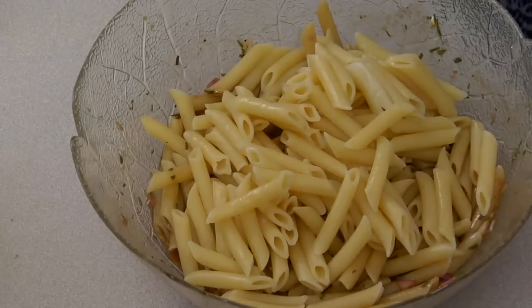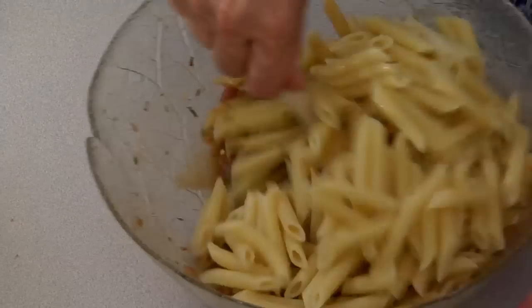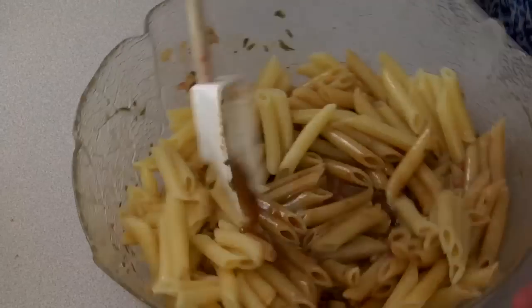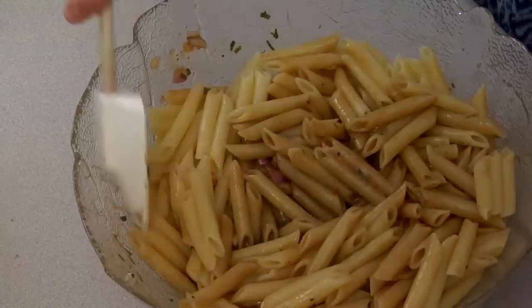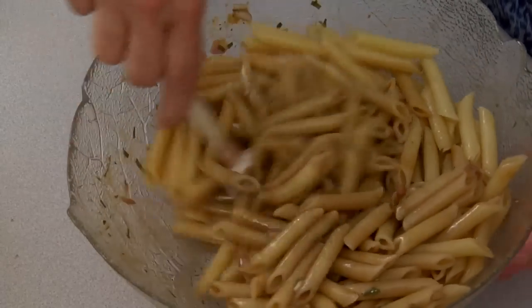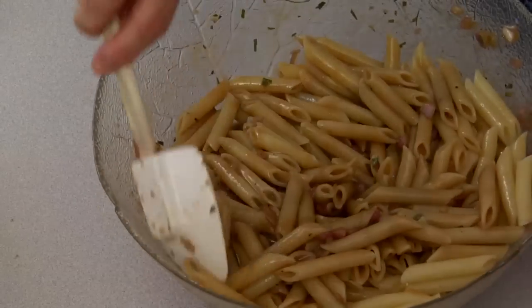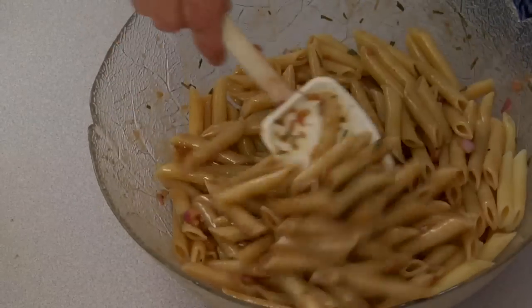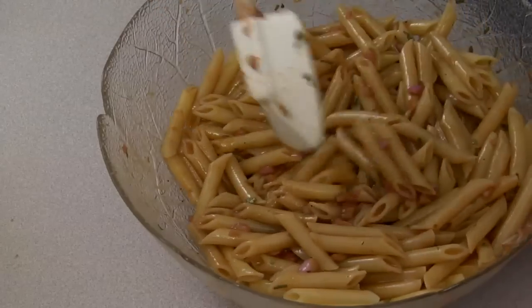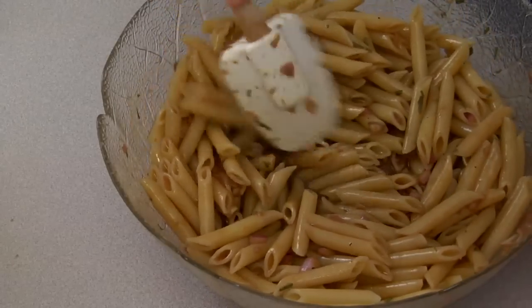There we go — we'll just swirl this around. As this chills in the fridge, this vinaigrette will soak into the al dente pasta and you'll get the flavor in every bite of your pasta salad. It's already soaking in — push it aside and you'll see that.